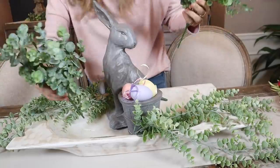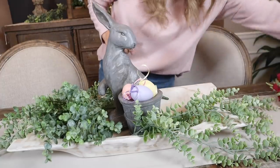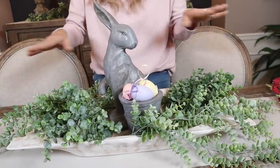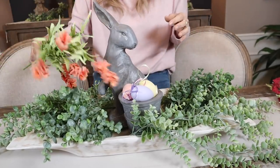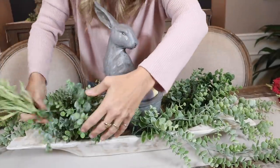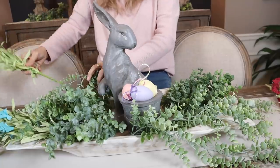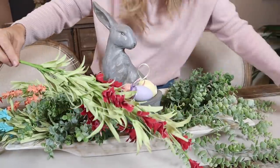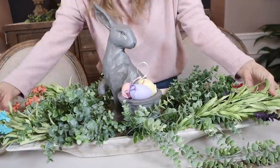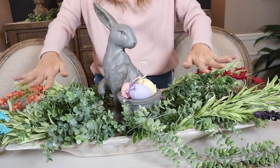I have these nice little swags, and some smaller ones I'm going to add in because I want to really fill the space on each side — we want this to look nice and full. Now let's add in some spring flowers; I have different colored ones. I'll just slide them down underneath and let them come out. I got all these at Hobby Lobby.